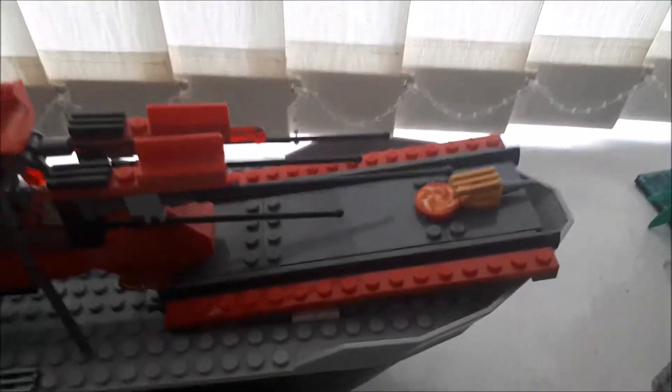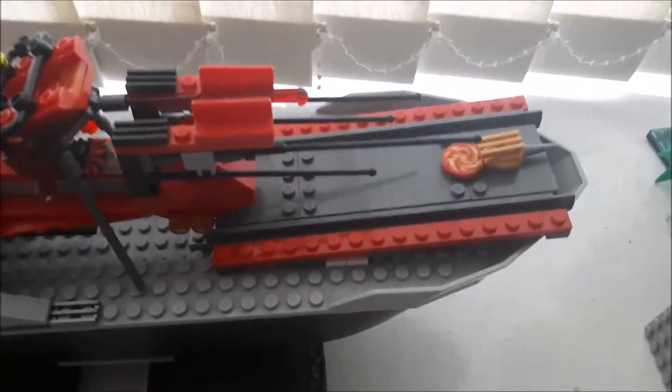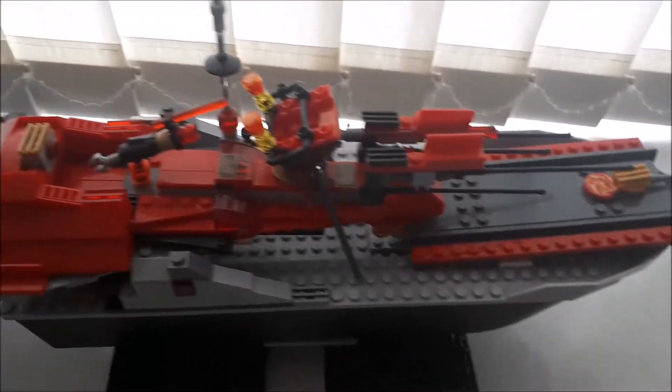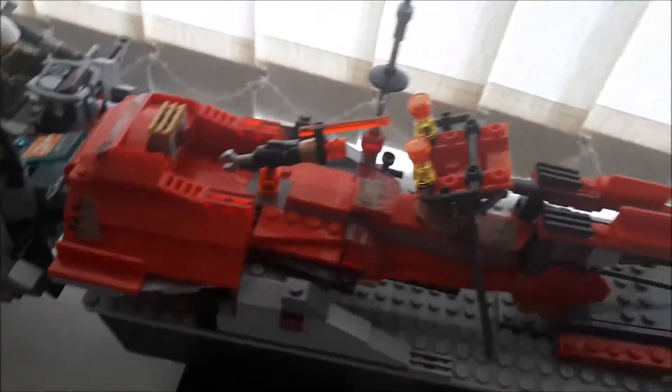I'll get him out of the way. At the front here we have a pretty standard front. There's like a little drill at the front — I don't know why there would be a drill. And this is one of the many laser cannons. So this is laser cannon one; I couldn't be bothered naming it.